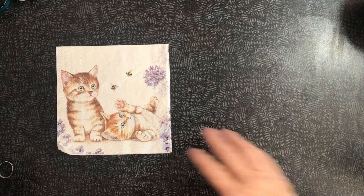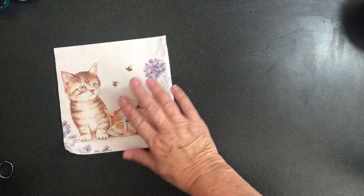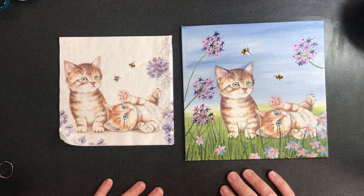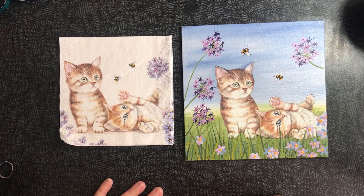Today we're going to turn this napkin into a canvas painting using painting technique and decoupage technique. Stay with me and I'll show you how to turn that into that - this is an easy beginner project.